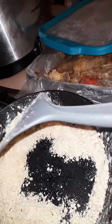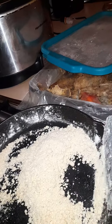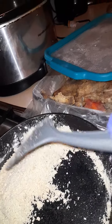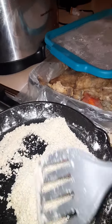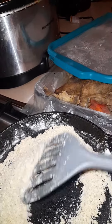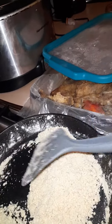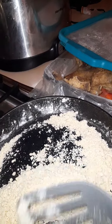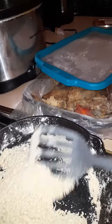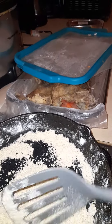So here I have my flour. I am browning it in the pot. Browning is basically toasting the flour, you know, from its original white shade of color to a nice light brown toasted color.